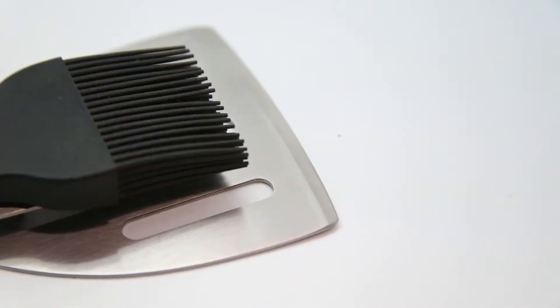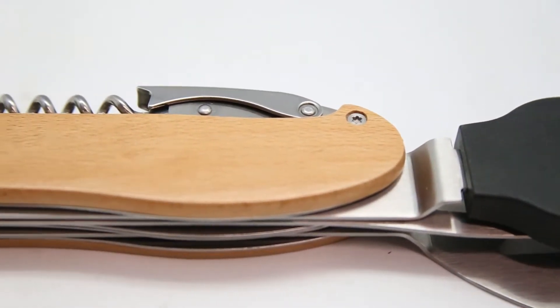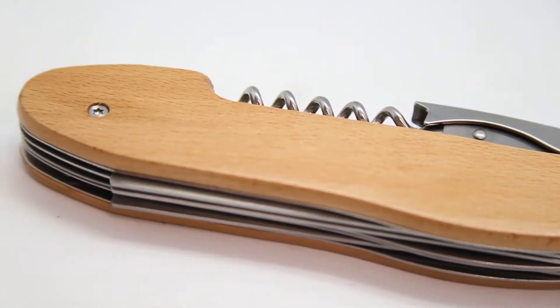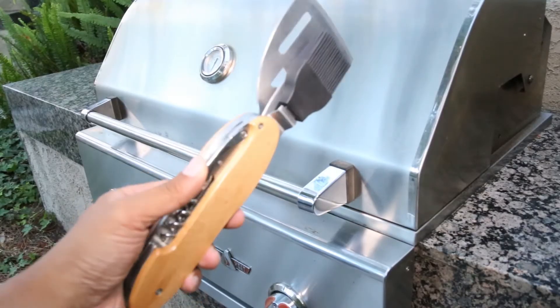Barbecue with style using this multifunction tool that acts as a spatula, fork, basting brush, wine corkscrew, and bottle opener — all compacted into a simple Swiss Army knife-like design. Everything you need is literally in the palm of your hands.